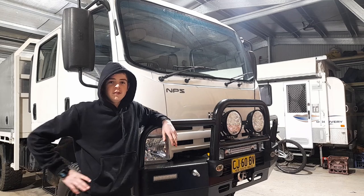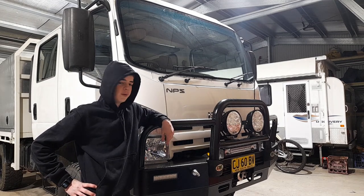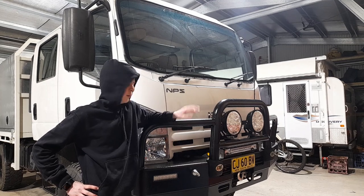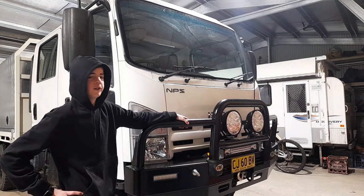Alright, so as you guys have been waiting for this for a while, here is my tour of my family's Isuzu MPS 300.